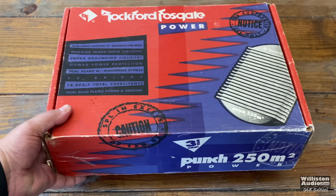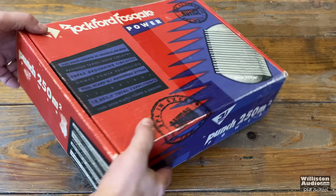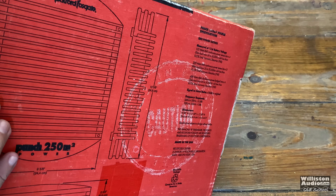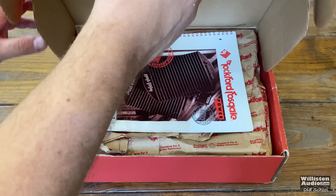Well, looky what we have here. 1990s Rockford Fosgate Punch 250M2 Power Series Amplifier in the box. Oh yeah. Let's take a look inside.